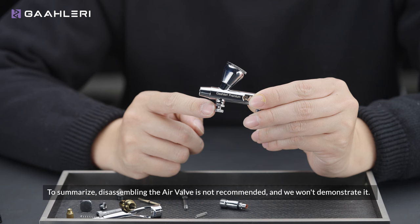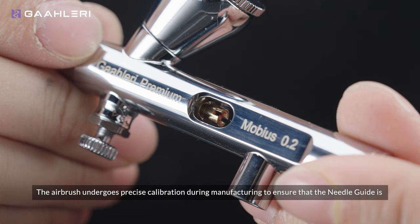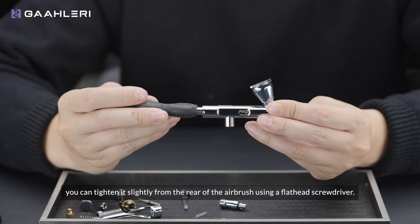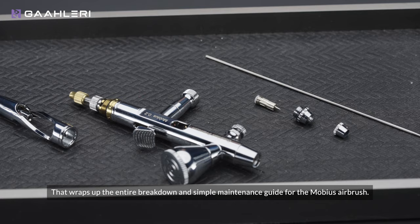Disassembling the air valve is not recommended, and we won't demonstrate it. Inside the visible window you can see the needle guide — disassembling this part is strongly discouraged. The airbrush undergoes precise calibration during manufacturing to ensure that the needle guide is tightened to the appropriate level, preventing paint leakage while allowing smooth needle movement. If after extended use you encounter issues like paint leakage due to friction of the needle, you can tighten it slightly from the rear of the airbrush using a flat-head screwdriver. That wraps up the entire breakdown and simple maintenance guide for the Möbius airbrush.